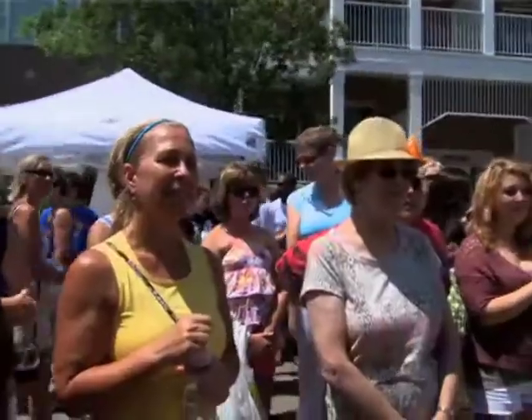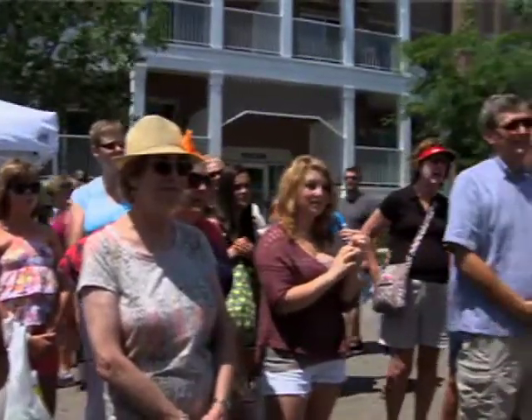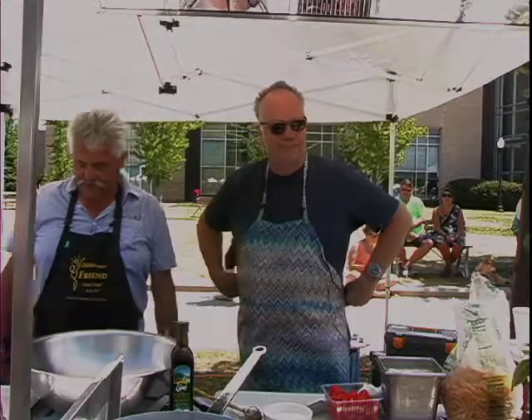Tony is going to show you what he's making today. Tony, why don't you explain what you're going to do? I think I will — I won't do it justice.